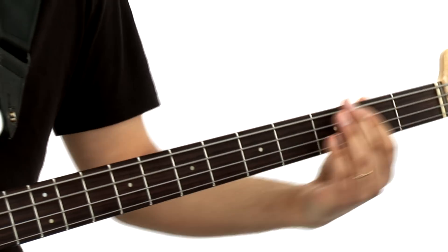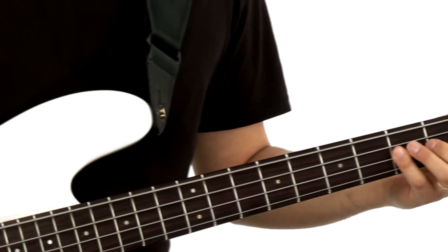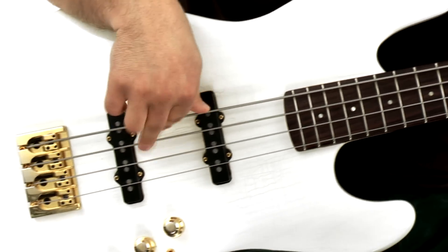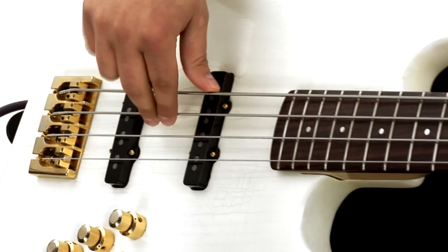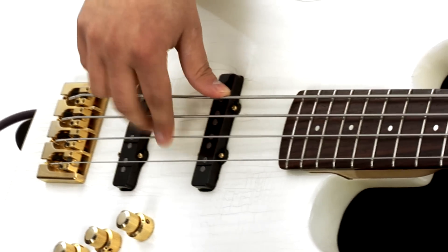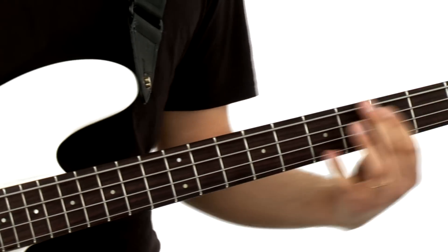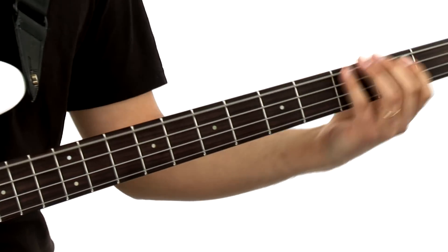Across this collection of 30 basslines, we'll be covering various grooves in a variety of styles over a wide range of harmonic situations. The techniques and approaches that you'll learn in this course will help you develop the skills you need to create your own grooves in any musical situation. I've organized the basslines into five groups. Each group focuses on a different set of changes so that you can master both the underlying harmony as well as each distinct groove.